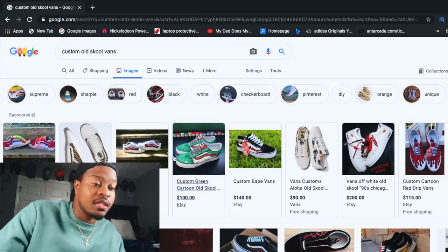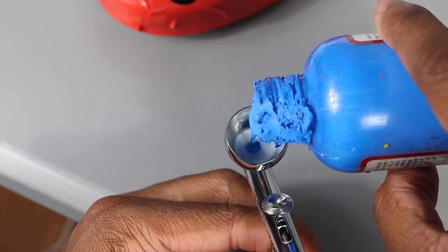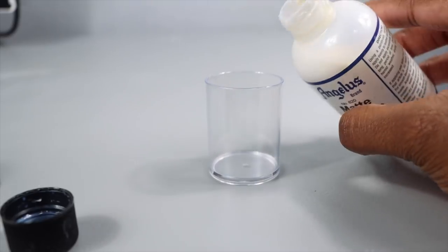In today's video, I'm going to show you how to customize your shoes with these four easy steps so that you can customize anything. Let's go.